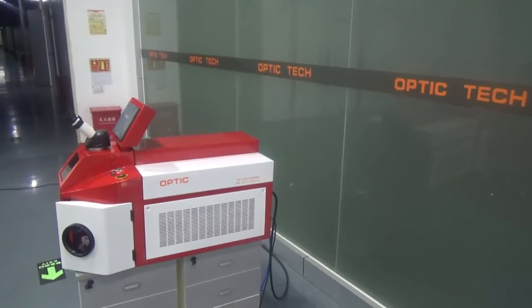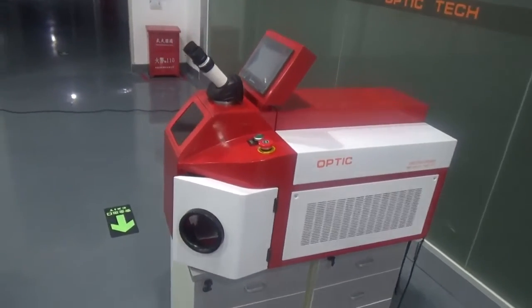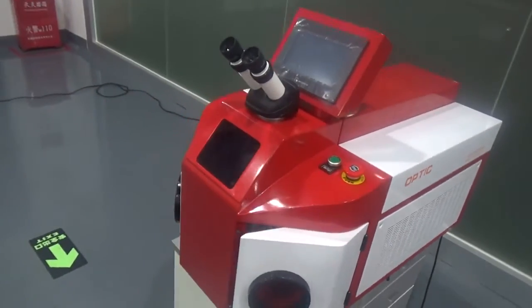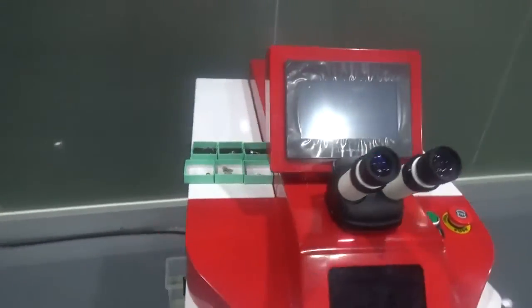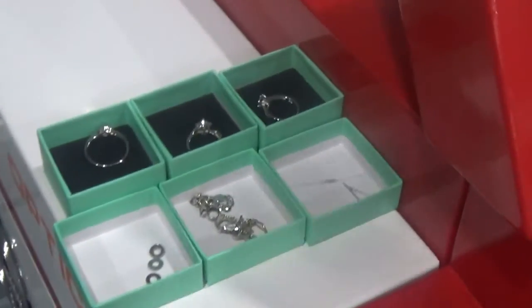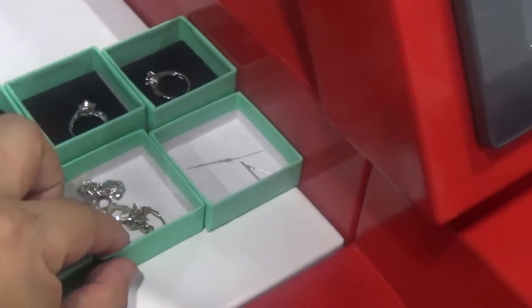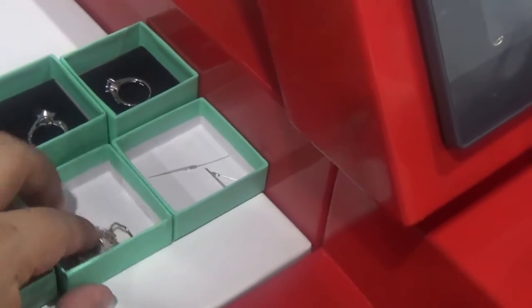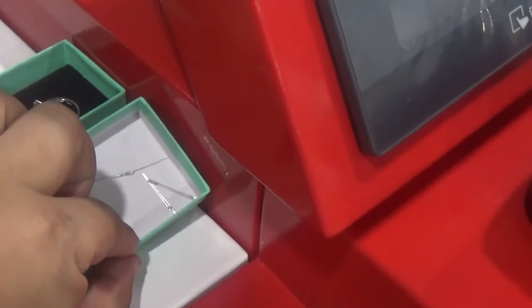First, this is the operation video for a jewelry welding machine. This is a welding sample: stainless steel, silver, gold, and silver.